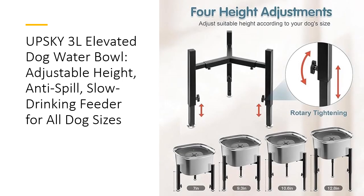Say goodbye to bending and straining with the bowl's adjustable height design. Featuring four height settings — 7 inches, 9.3 inches, 10.6 inches, and 12.8 inches — this bowl grows with your dog, from playful puppies to mature adults. The elevated design supports healthier posture by reducing neck and spine strain, making mealtime more comfortable and supportive for your pet's joints and overall well-being.